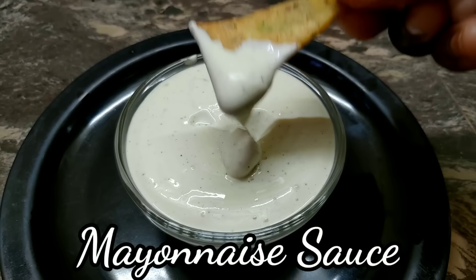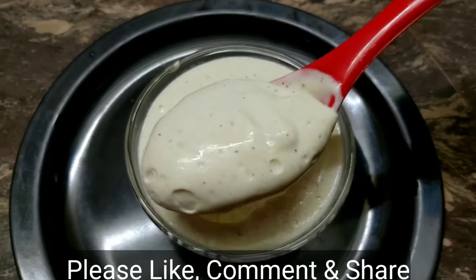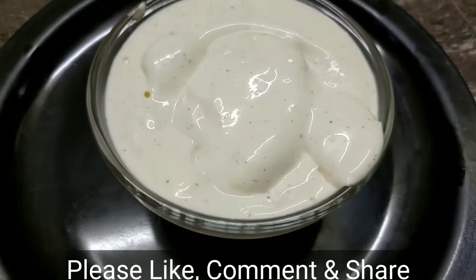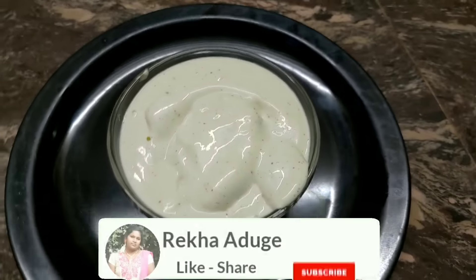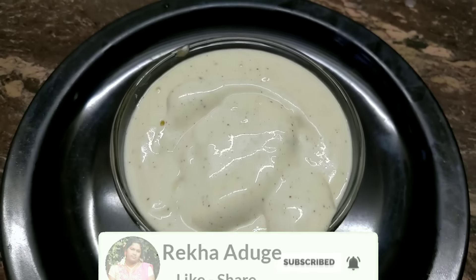In this restaurant, you can cook the mayonnaise sauce. You can cook the mayonnaise sauce as well as snacks, sandwiches and non-veg dishes. You can cook the mayonnaise ingredients as well.